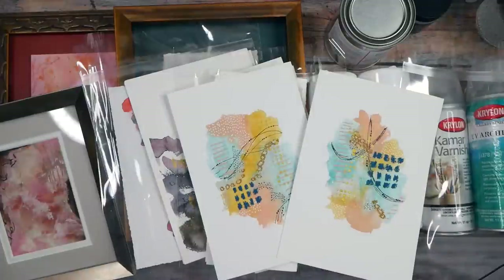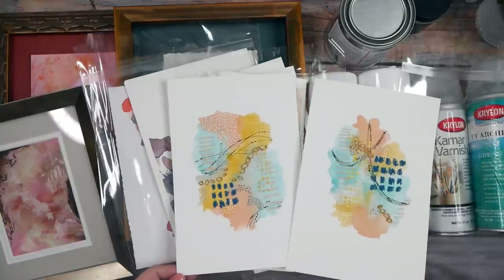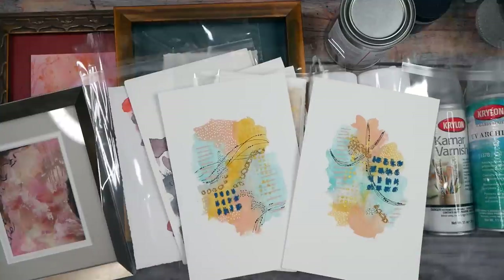Hello everyone, this is Denise Love, and today I want to talk about finishing and framing because every single video I post, somebody wants to know about finishing and framing — what I do to finish pieces, if I finish them, how I store them, how I might frame them. Lots of questions come up every time I post a video, so I wanted to give you a general overview of what I do.